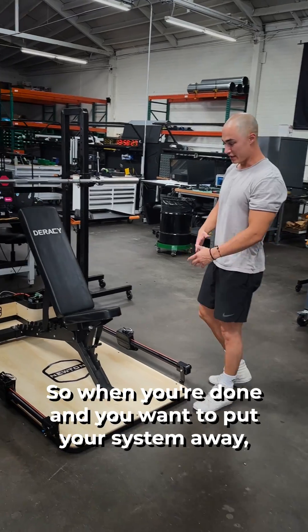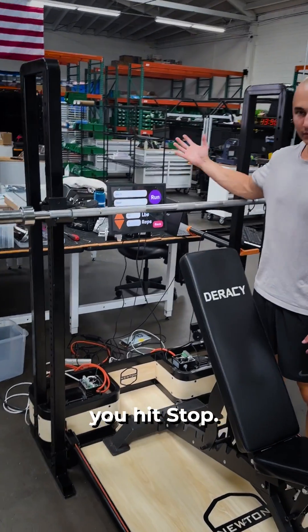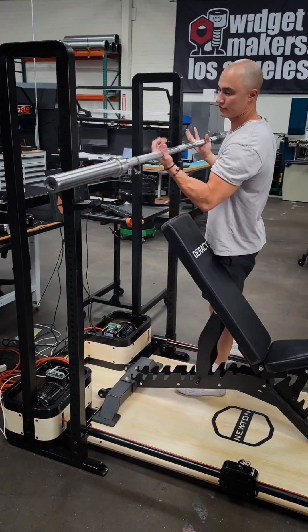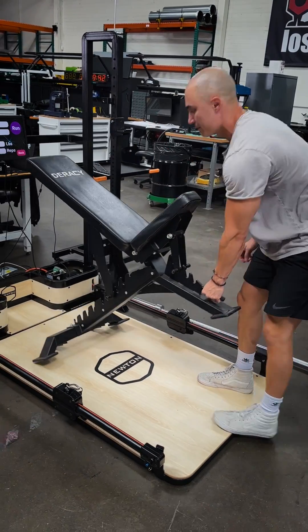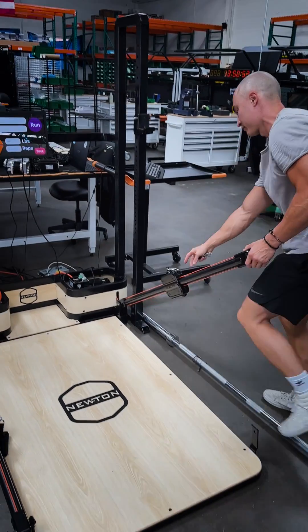When you're done and you want to put your system away, walk up, go hit stop, and set down your weight. That's the attachment cable — take a cord. That's it.